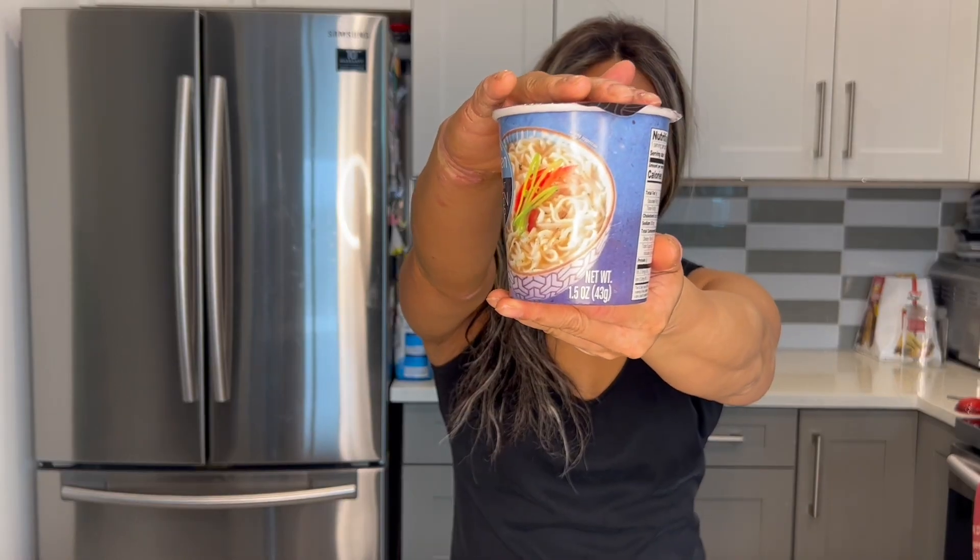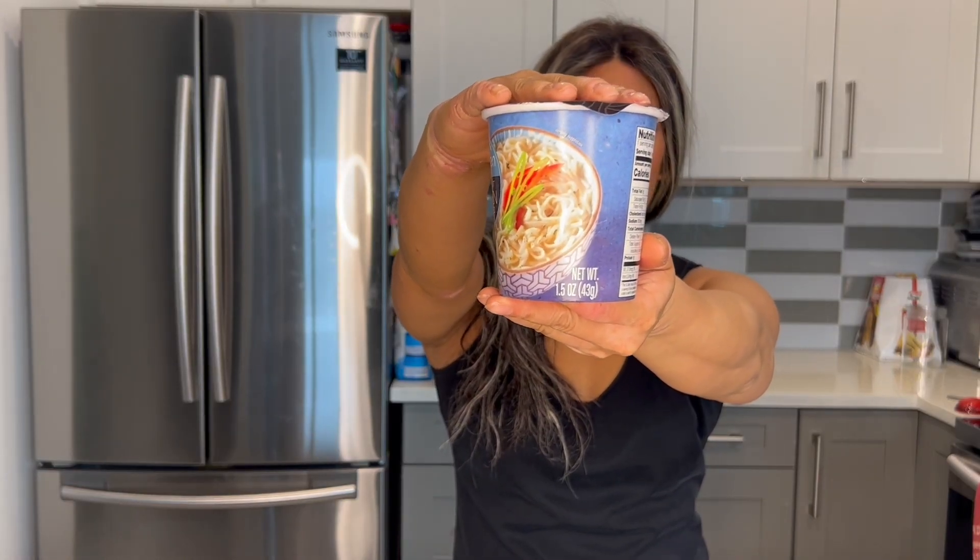Let's try Trader Joe's Chicken Flavor Ramen Soup. Since so many of you were interested in the last Trader Joe's fiasco review that I did, I thought I would give their other noodle soups a try on MSG Mondays. So today we picked up some noodles from Trader Joe's in the state.